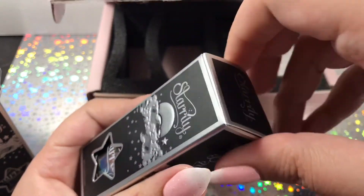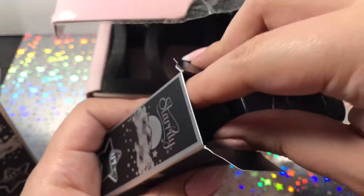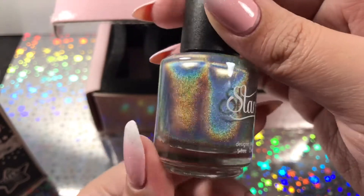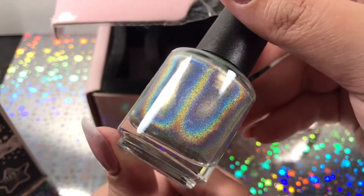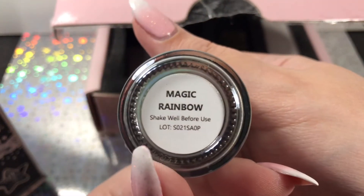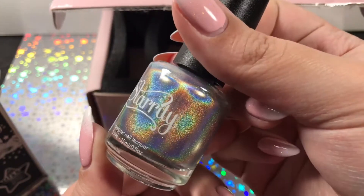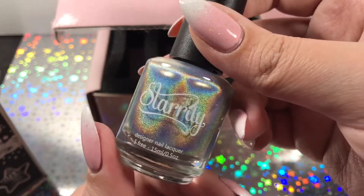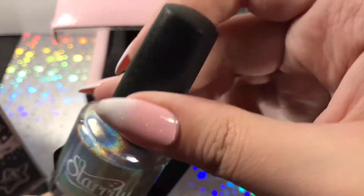The second Starly polish is a silver holographic polish. It is so pretty — I don't think I have a nail polish that is this crazy holographic. It is gorgeous. This one is called Magic Rainbow and it looks so nice. I can already think of so many designs that I'll be using this with.